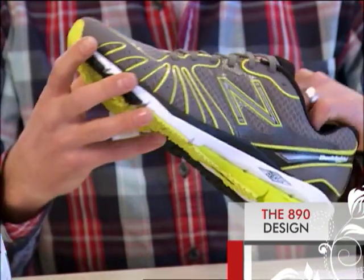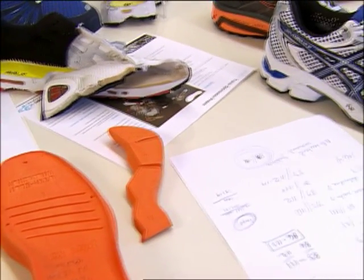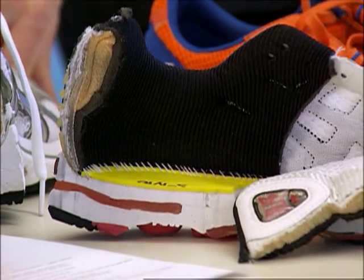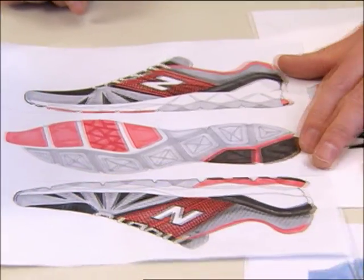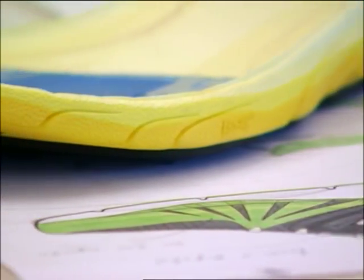Durability and cushioning. At the beginning of the design process we looked at a bunch of competitors products including our own products and we looked at all the different layerings involved in making footwear. The goal was to come up with a few very iconic design elements that would speak to speed and lightweight.